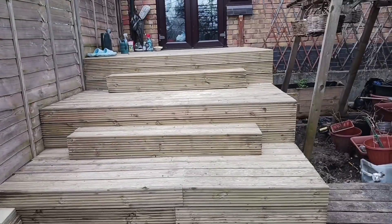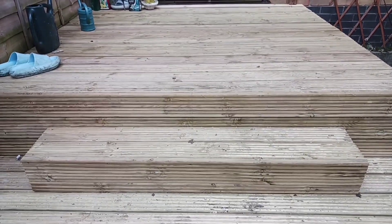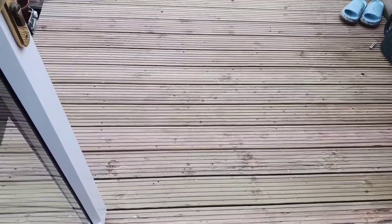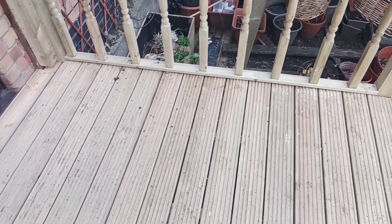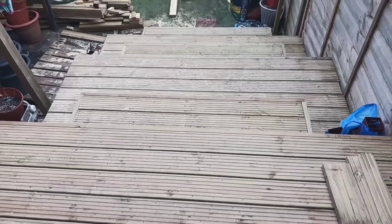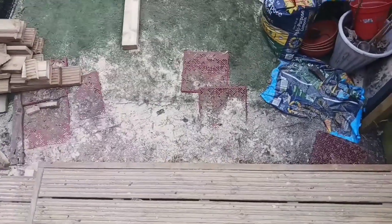There are three platforms and hopefully there will be another platform. The boards are screwed onto the frame. There are also steps — this is the first platform going onto the second platform, with steps going on to the third platform and the fourth platform.